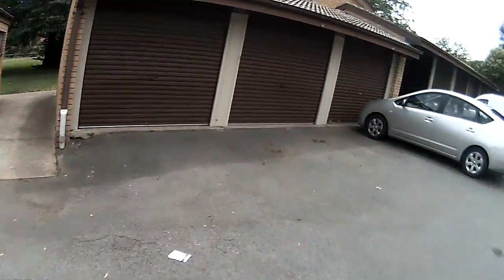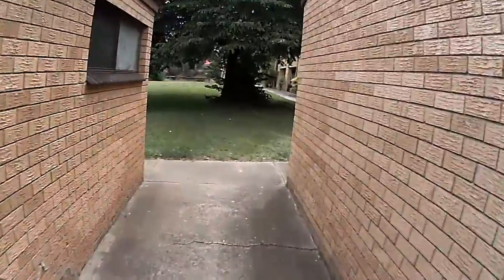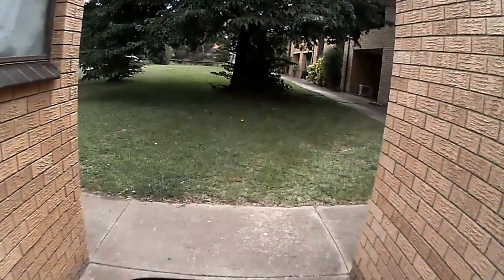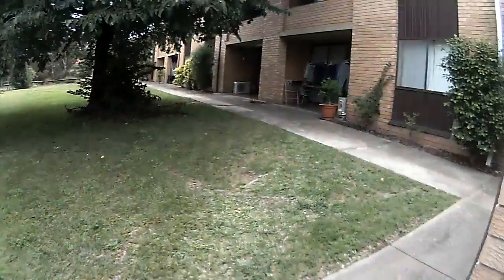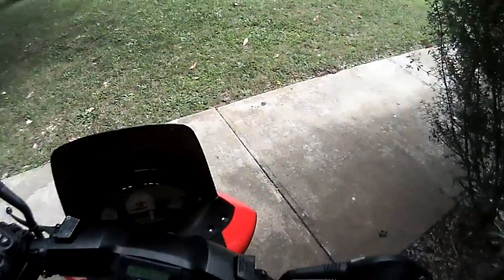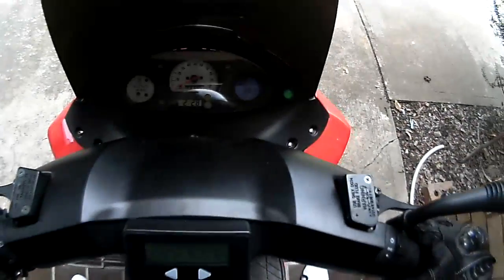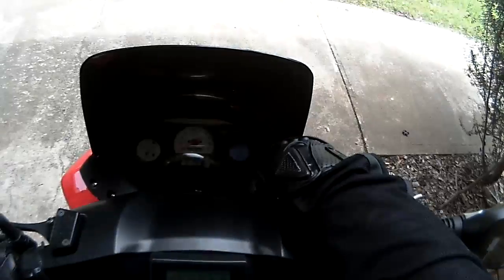I decided to buy the electric bike rather than the plug-in kit for that. Pretty glad I did. The bike is awesome. And once again, home safe and sound. 32.1 km.